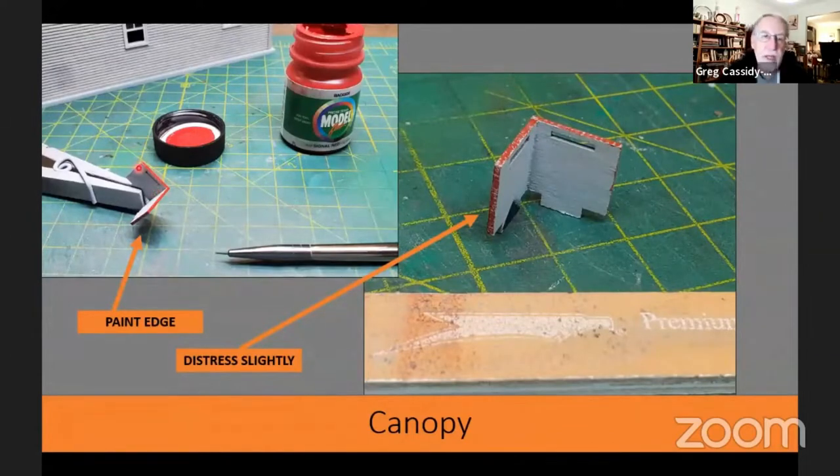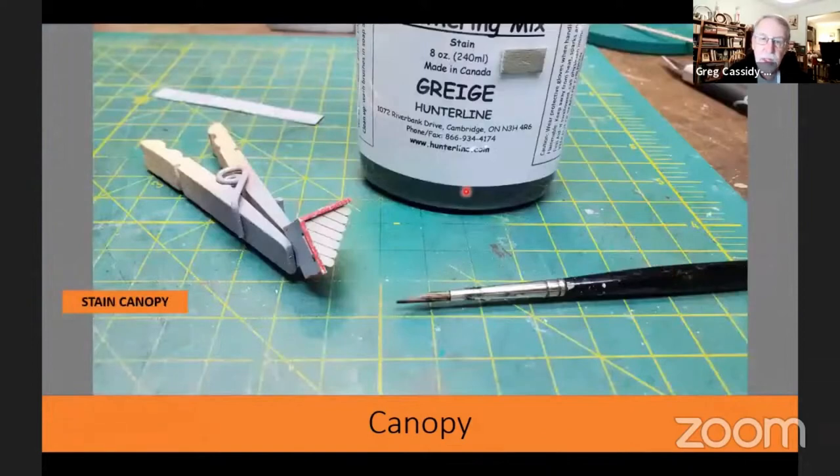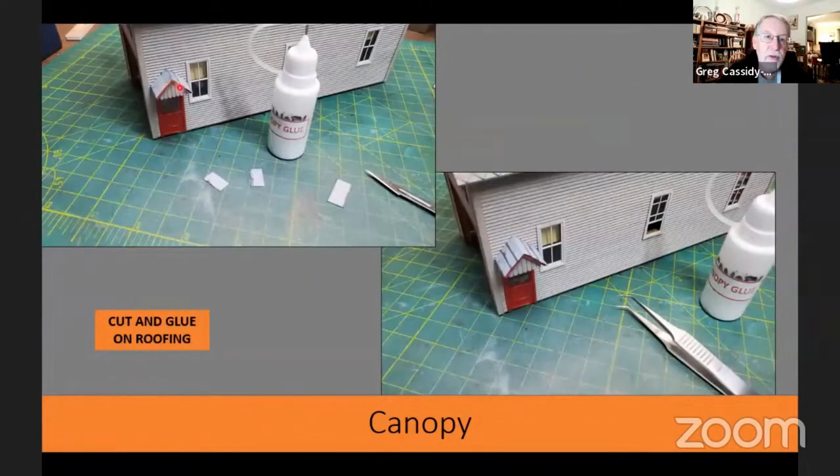After painting the canopy roof, it has red trim all the way around the edge, so I painted the red on it, then used my sanding stick to do a little distressing so it looked like the paint had been worn slightly. When I went to put the trim piece in, I found I had to trim the corners since I'd glued it together beforehand — you could glue it together with the trim in place. I used canopy glue to attach the trim piece, then once dry, applied stain using a 100-line grige. Then I glued the canopy onto the side of the building and used canopy glue to attach the rolled roofing, overlapping the worn edges.